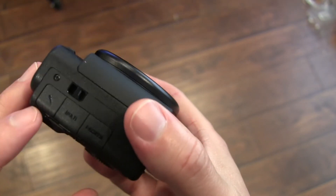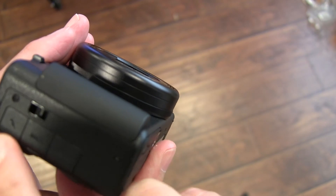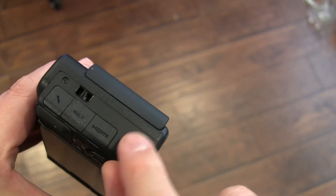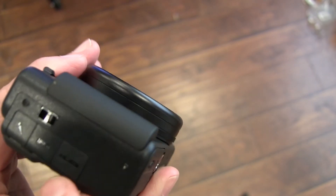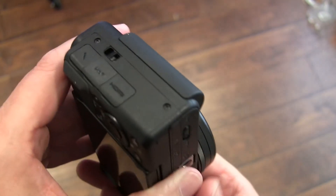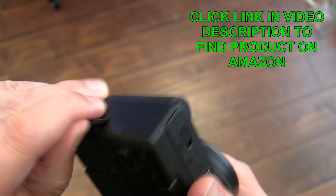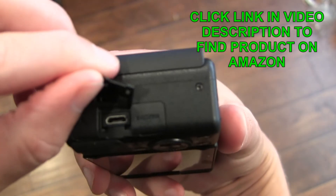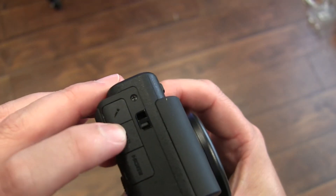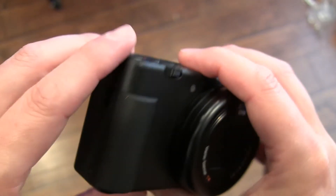On the side here, you've got your ports: a place to put your wrist strap, and then ports for a microphone. I'm going to have to read the instructions — I don't want to break it trying to open that. But it just says Multi, and then HDMI. So you can connect this to your computer through HDMI. And this is your micro USB, which will allow you to charge it but also connect it directly to your computer to transfer files, so you don't necessarily have to take the SD card out.